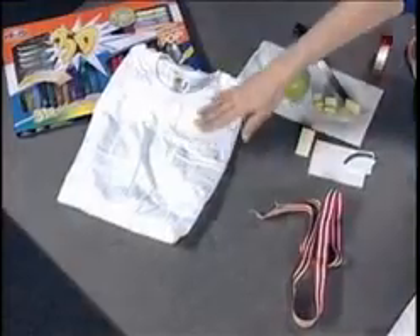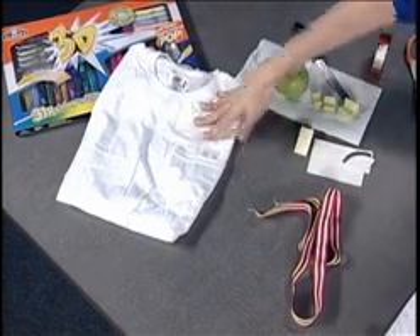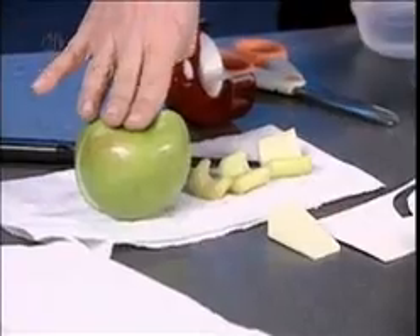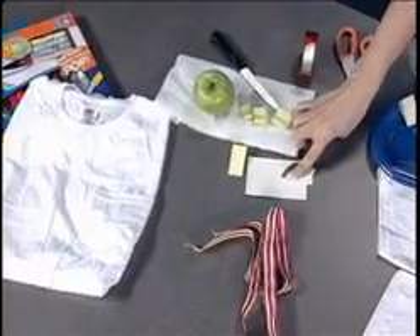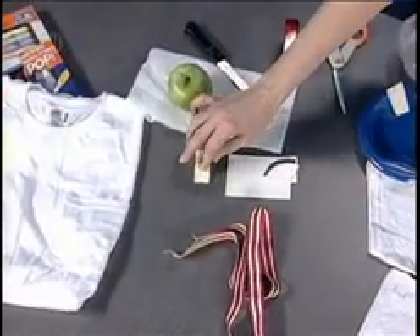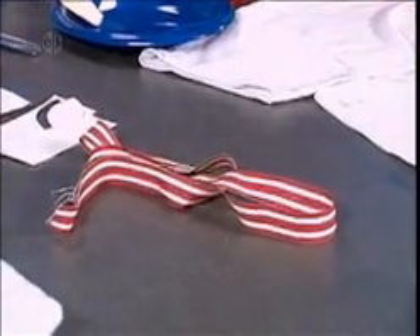I'm starting out with some 3D pens. I have an old t-shirt, or it can be a new cotton t-shirt. I have an apple, or I could have celery or other fruits. I have a compressed sponge, a makeup sponge, and a length of ribbon in whatever color you'd like. Also basic, I have some scotch tape and scissors. So let's get started.